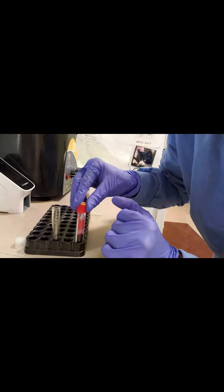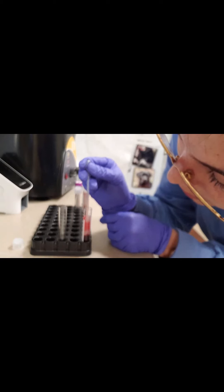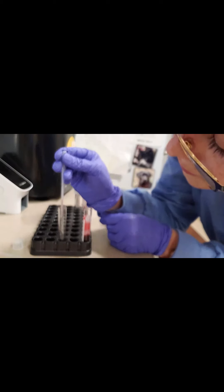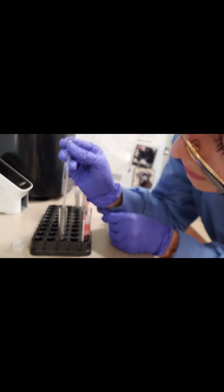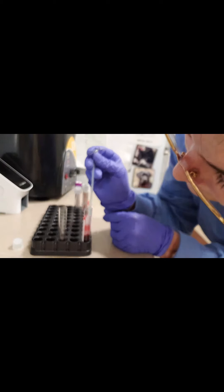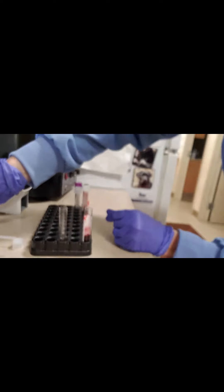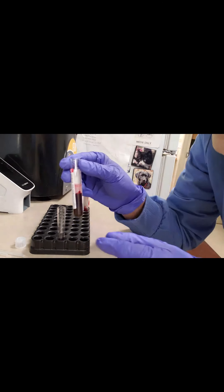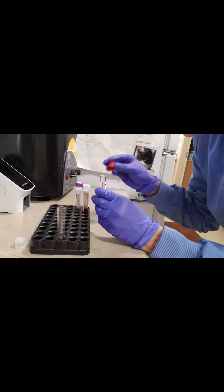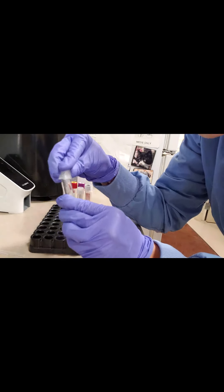Last but not least, we have our serum separator tube. This one's a bit easier to see — we want to make sure we're taking the serum, not disturbing the red blood cells. This one's a little bit easier because of the serum separator gel in between, but you still want to be gentle because that separation gel can be sucked up. That just leaves us with our red blood cells and our transparent tube with our serum.